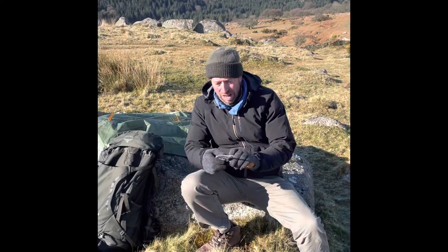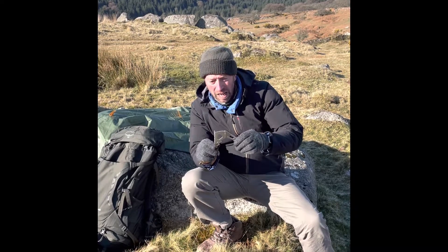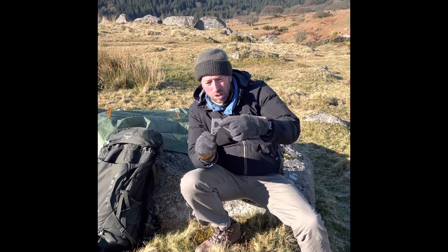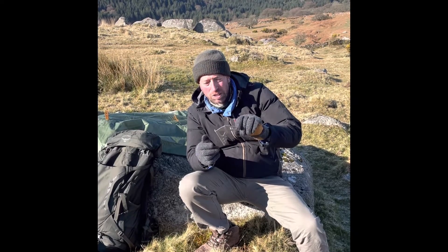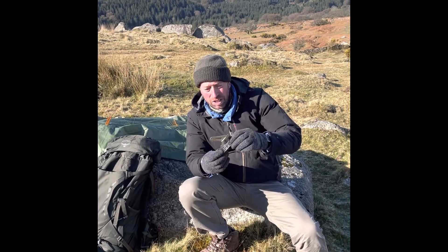This is the Titan ground anchor, the ultralight version. Entirely new, although the design is almost the same as the original. We've saved weight by thinning the material down and introducing a joggle fold here on the shank, so that it's now got three folds, effectively strengthening up the whole design.